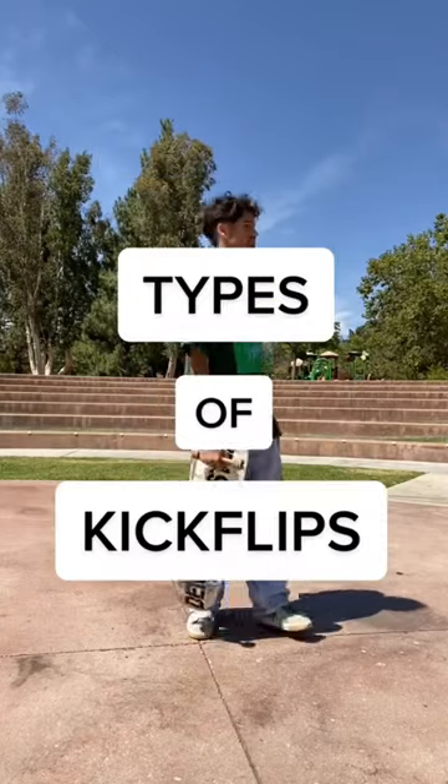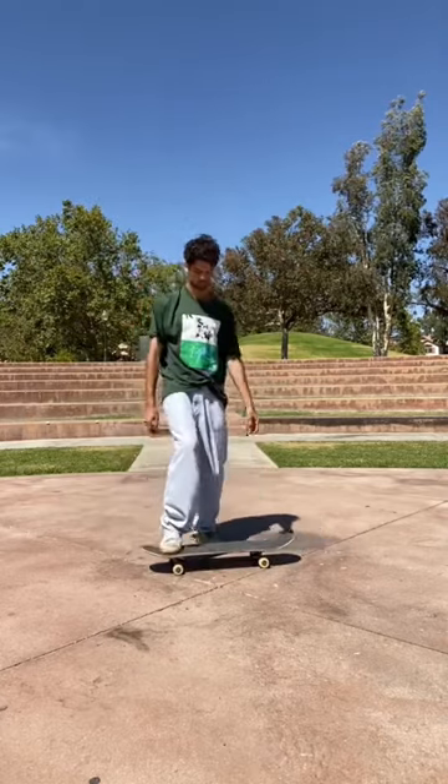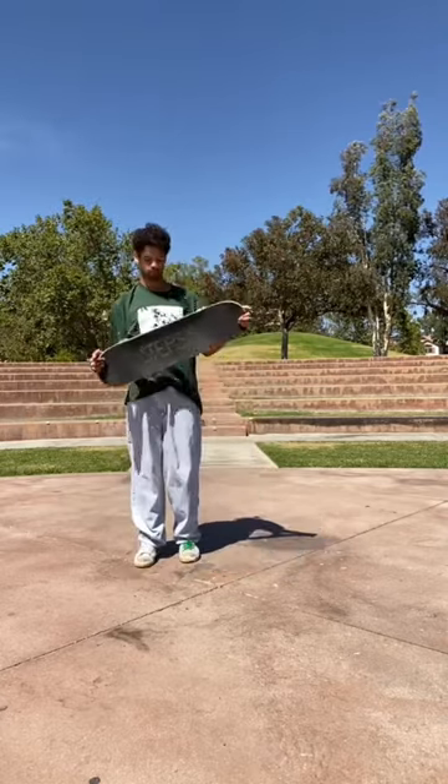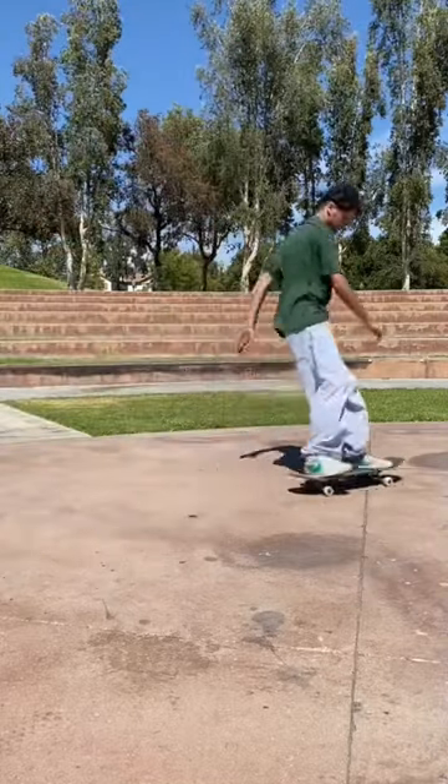Three different types of kickflips, part one. Everybody kickflips differently, but here are some ways skaters do them. Starting with the roly-poly kickflip — these kickflips don't pop very high, they go pretty low, and they basically just roll across the ground.